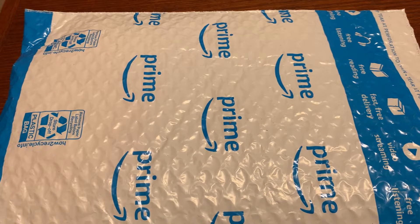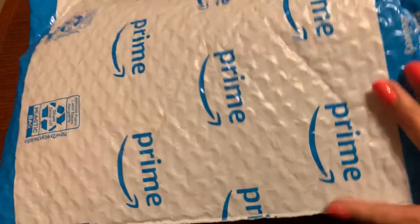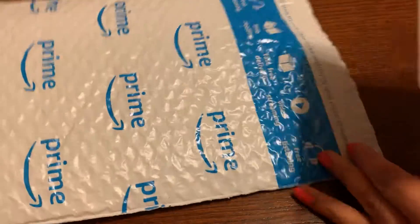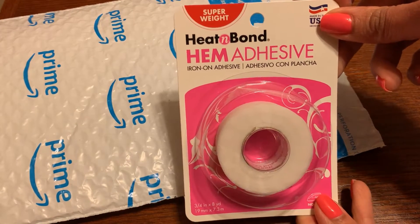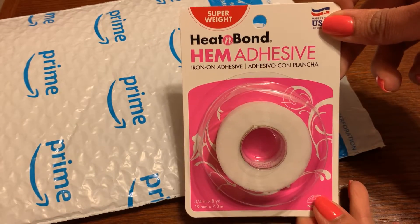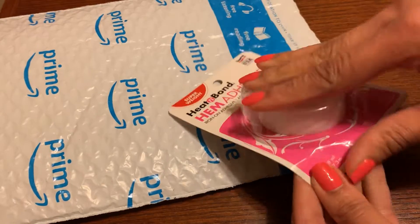Hi everybody, I'm going to unbox for you some Heat Bond fabric tape that I got, so you can see what it looks like post delivery. This is Heat and Bond — it's an iron-on. So let me go ahead and open up the package and we'll take a look at what it looks like.